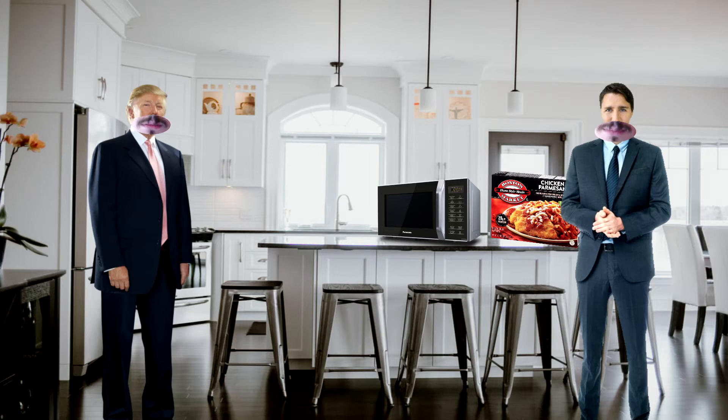Hey, what are you cooking? Boston Market Chicken Parmesan. Can I have some? No. No parm, no fowl.